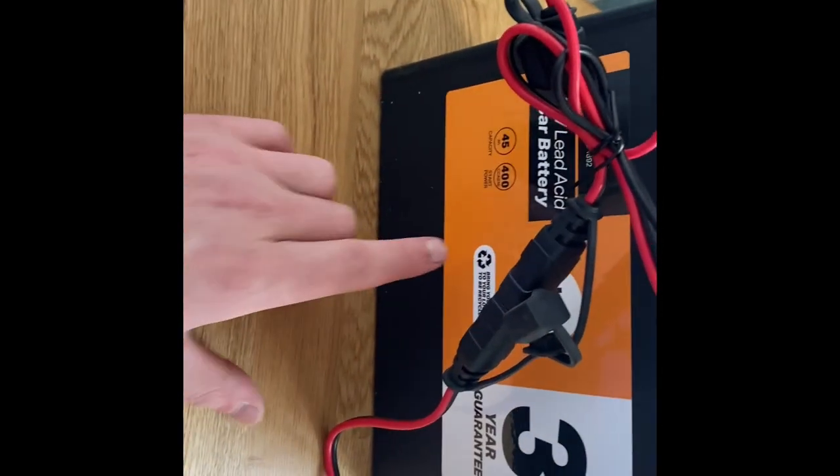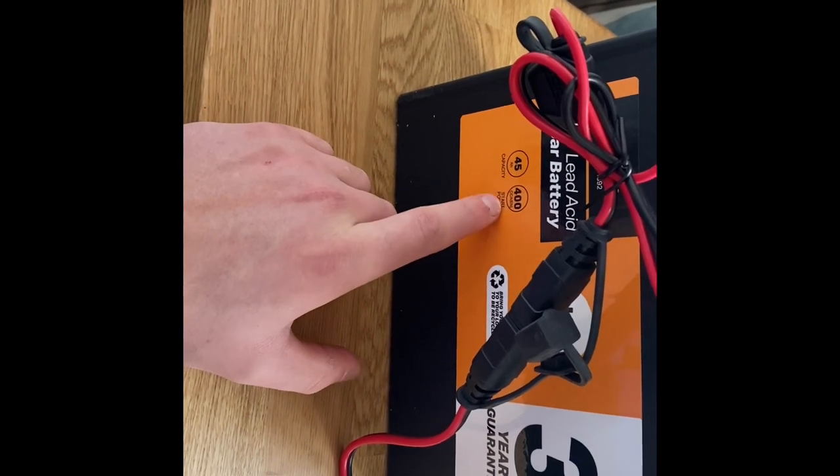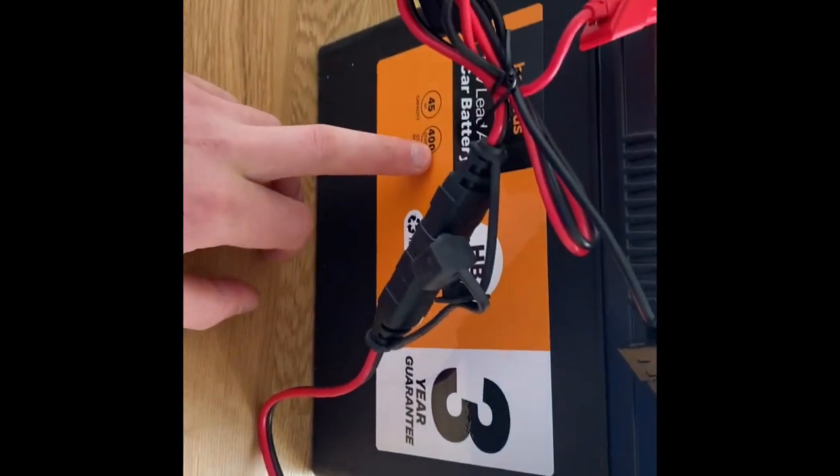A battery like this, if it was completely dead — well, not completely dead but low, on one bar — it'd probably only take maybe three hours to charge it fully, providing it's healthy. With a battery in your van and only running a 12-volt pump like we have on our systems, you're not demanding too much of the battery. It's literally a case of every night, just run your extension cable to your van, plug in your charger, and let it charge overnight. When it's done, it will just go into standby mode, so you don't have to worry about overcharging the battery.